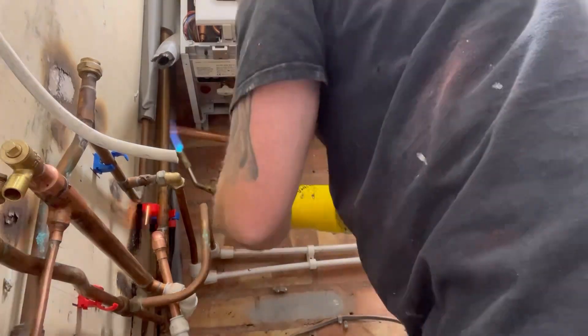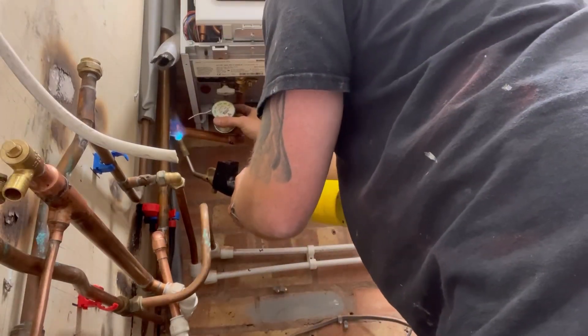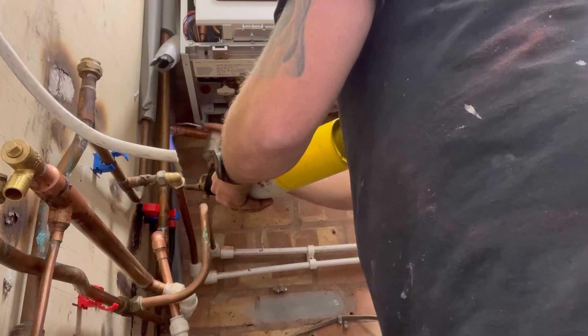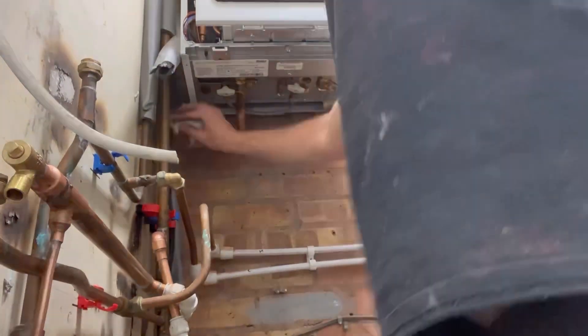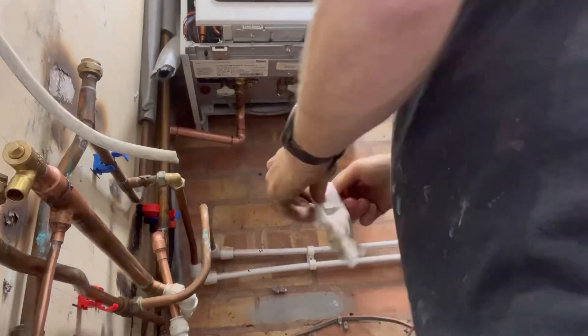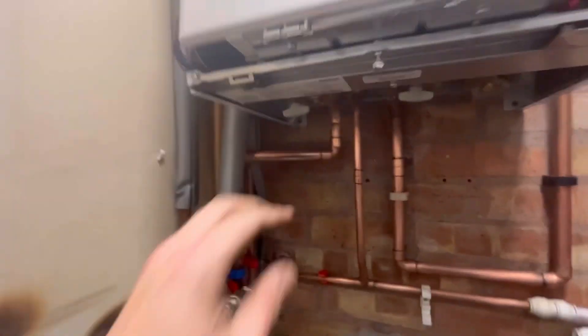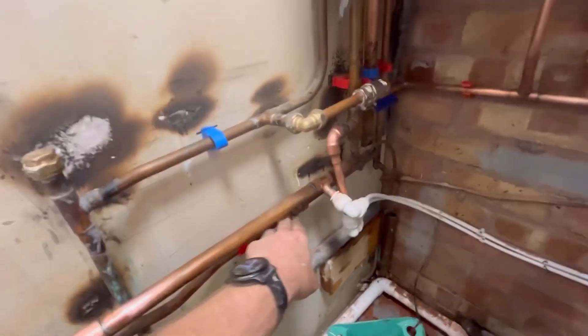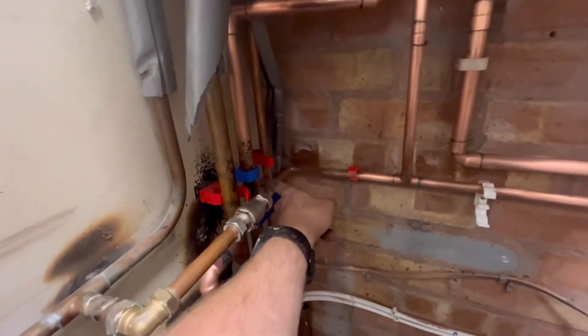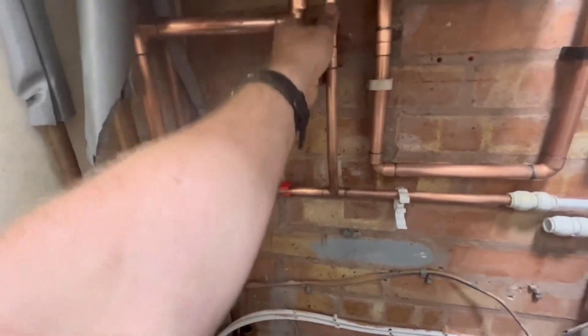Let's start from left to right, see how we get on. You're just going to see us connect the flow pipe up here — that's the easiest one, it's on the left. Flow's in. Hot was coming out of here on the tee and up. I've chopped that, put a coupler in and connected onto there.